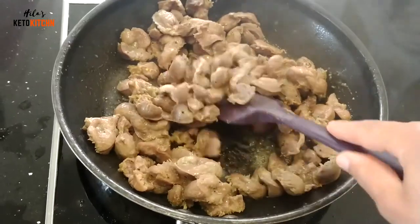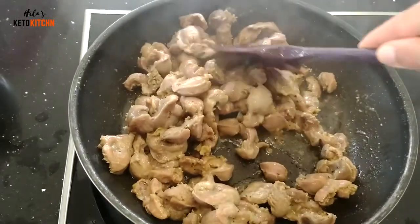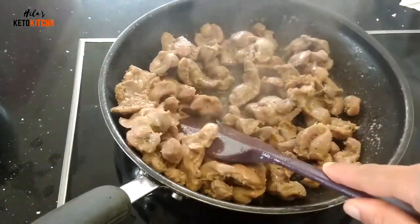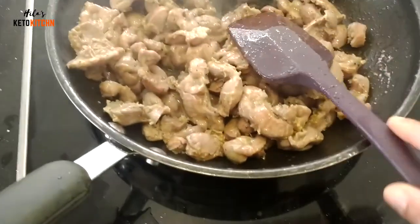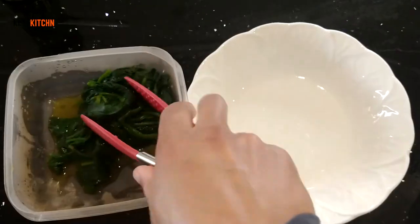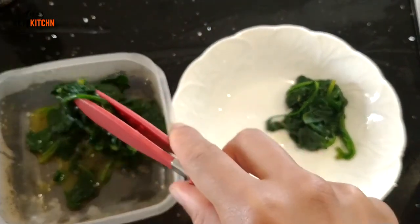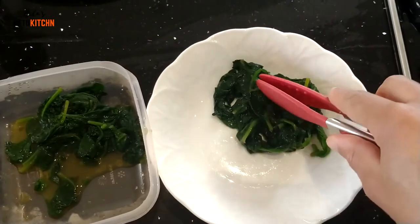So how do you know when your gizzards are ready to eat? They will become fork tender and they also reduce significantly in size, because when you cook them they shed a lot of their water and get smaller — which is what gives them that chewy texture. When you can relatively easily pierce through one with a fork, then they're ready.